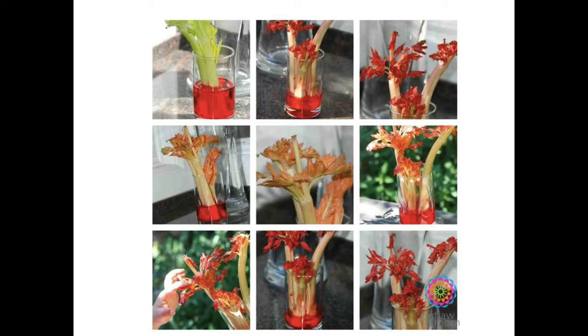Check out how the red food coloring traveled from the stems to the leaves — it completely changed the leaves' colors. Is the stem an important part of the plant? Yes! Be safe.